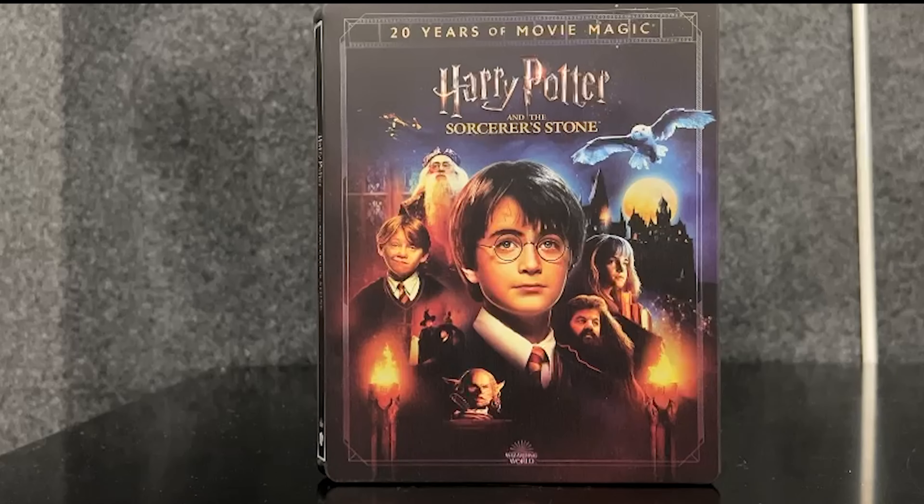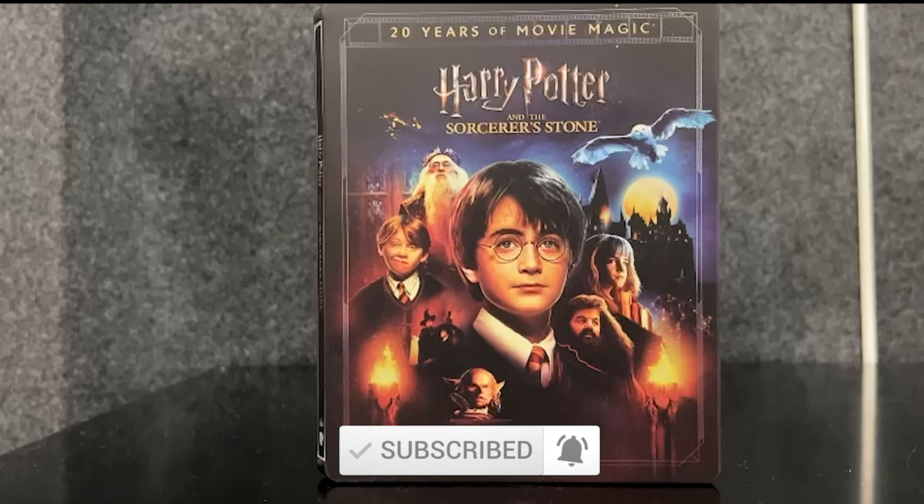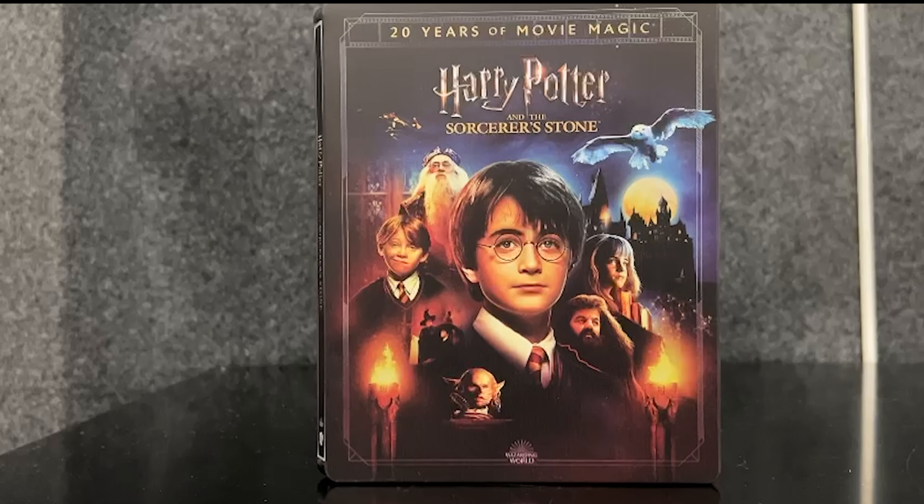Thank you so much everybody for watching the unboxing of Harry Potter and the Sorcerer's Stone, 20th Anniversary Movie Magic. Hit the subscribe button and the notification bell to be notified for every upload. Thank you so much for watching and, as always, I will see you guys on the next video. Bye bye everybody and take care always.